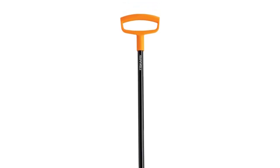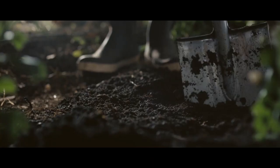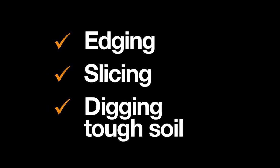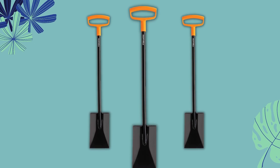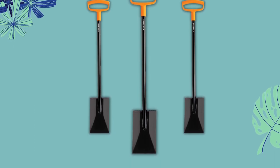The wide D-handle offers a comfortable grip, and the treads on the blade step keep your foot secure while pushing. It excels in edging, digging, and moving soil, all while being one of the more affordable options available. It's hard to find something better for the price.